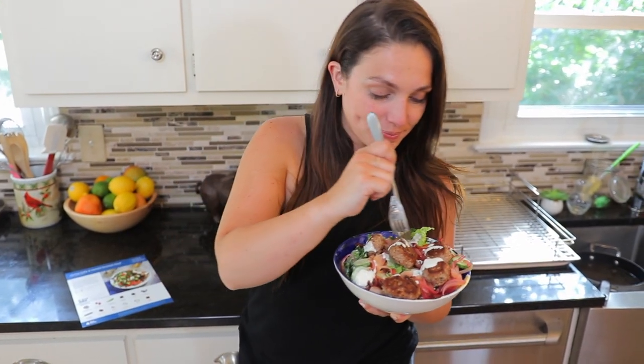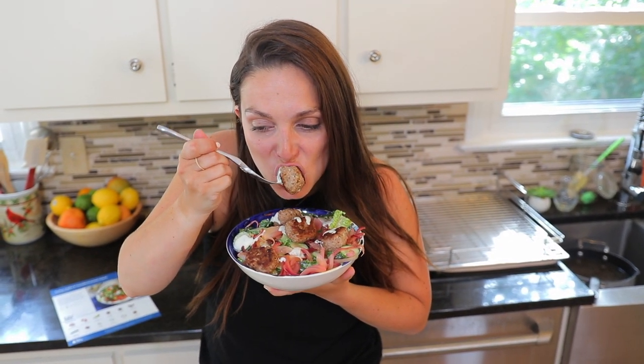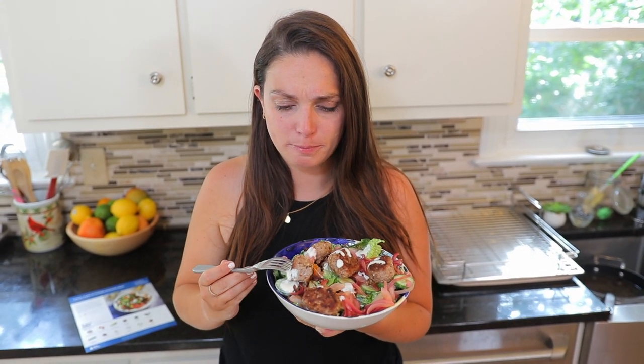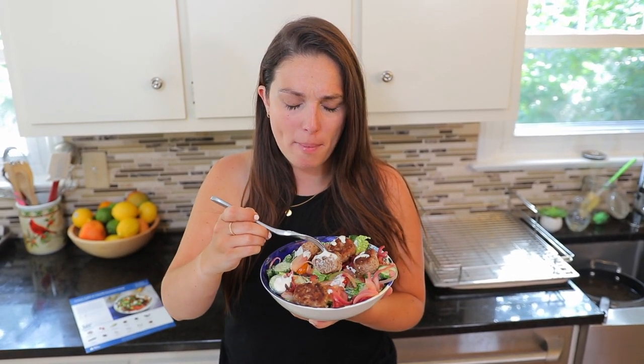Now for a taste test. The seasoning in that is really interesting — it's got almost a kick to it. That's not something I think I've had before, but it's really good. Get some of the salad — very light, but has a lot of flavor to it and a lot to it. I'm going to go scarf this down, but I'll see you in a little bit for some final thoughts.